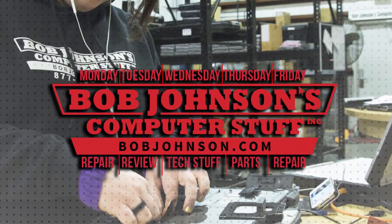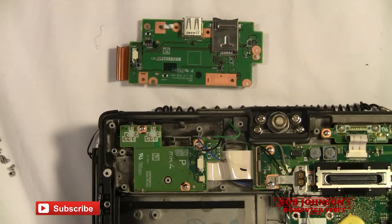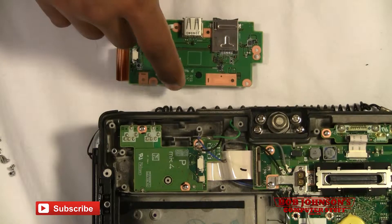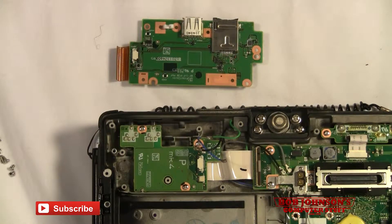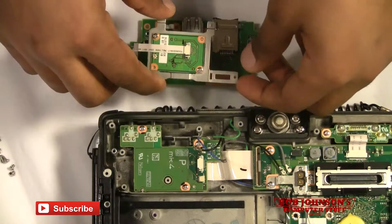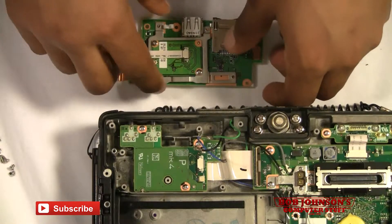Welcome back to another episode of Bob Johnson's Computer Stuff. We are the Toughbook experts. This is part two on how to replace the Bluetooth in your CF-19. Here is our HSDPA module — we are going to now reconnect our new Bluetooth here with the HSDPA.